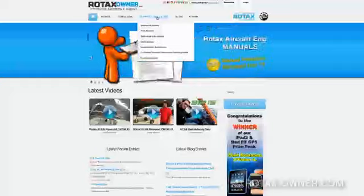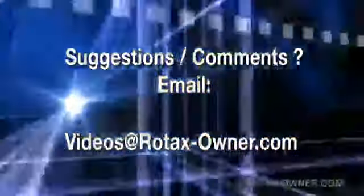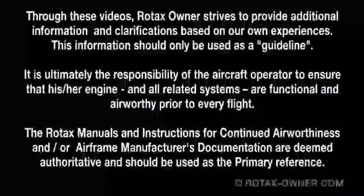Now you can enter this service bulletin as complied with into your engine logbook. You will find links below this video to download a copy of this service bulletin, as well as links to download all manuals for reference. You can contact your nearest service centre, repair centre, or IRMT technician for further information and parts availability. You will find a list of service centres and repair centres on our website using the top menu, clicking on support bulletins, and then on find service. If you have any comments on this video, email us at videos@rotaxowner.com.